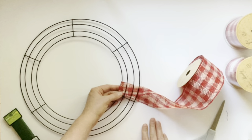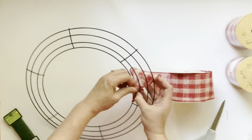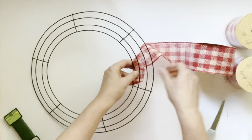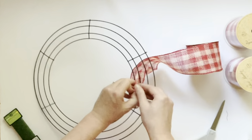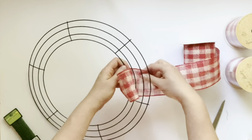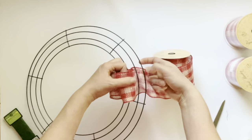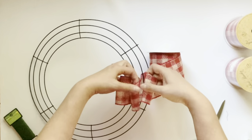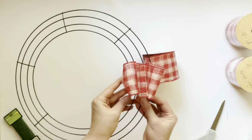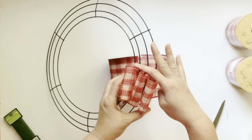The basic steps are to feed the ribbon into each of the sections of the wire wreath. Start by getting the ribbon into the first section, pulling it through four to five inches in each of the sections, so that you have ribbon in all three sections of the wreath form.